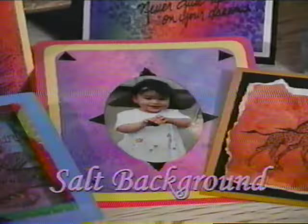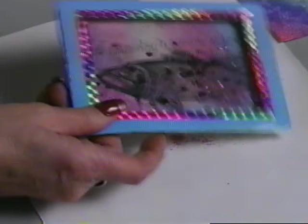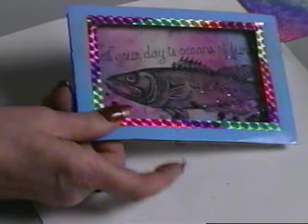Here's the best yet: the salt absorbs the color of the wet ink, so save the brushed off colored salt — it can always be used in a shaker card. I used rock salt for this shaker card.